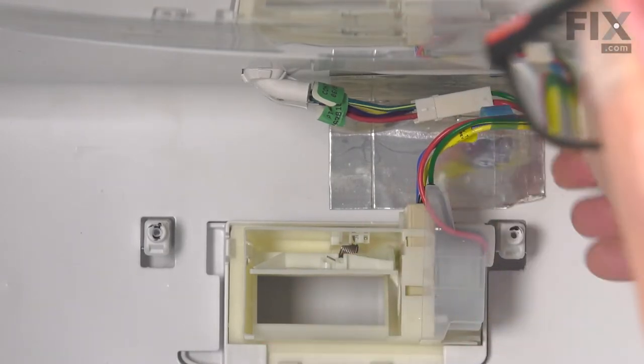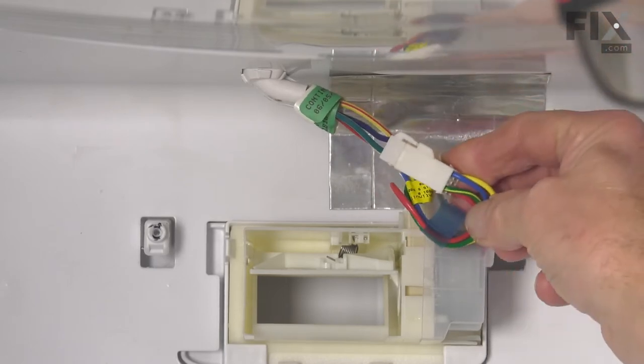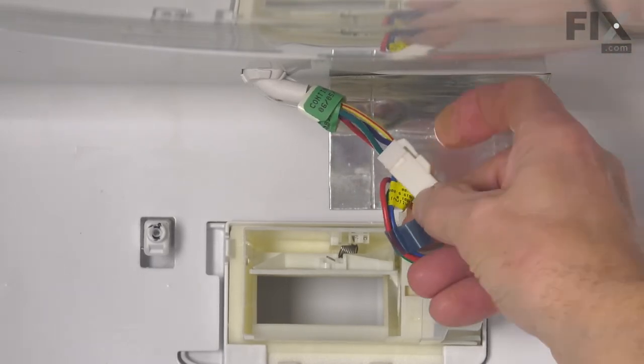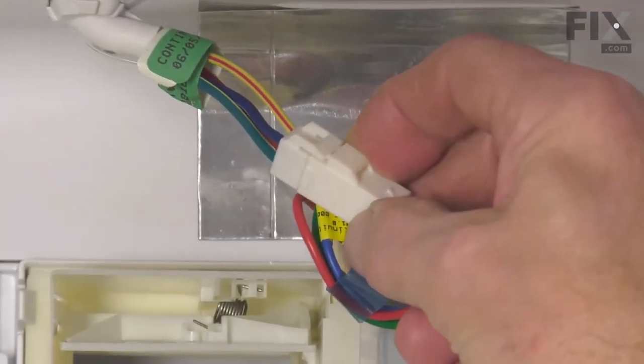Our next step will be to detach the wire harness to that damper assembly. You'll note that there's a locking tab on that connector — we need to depress that before we separate them.